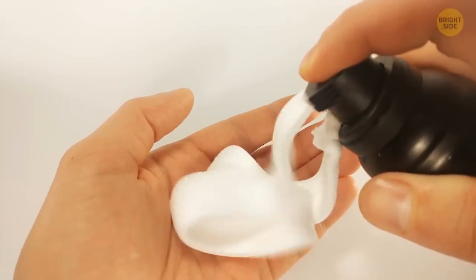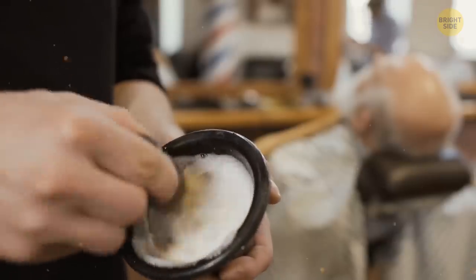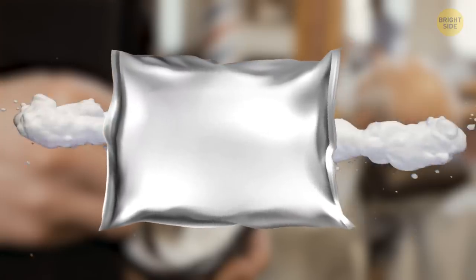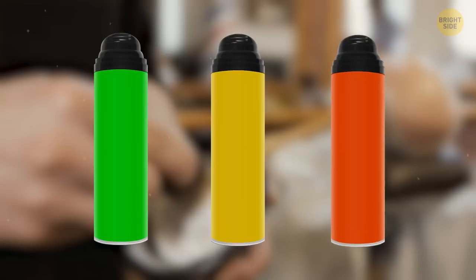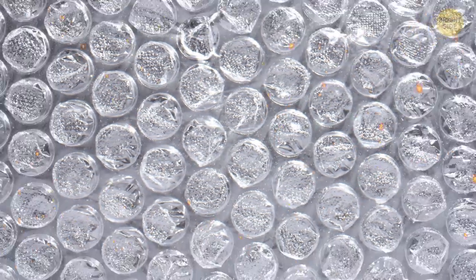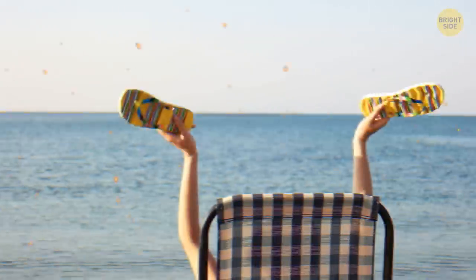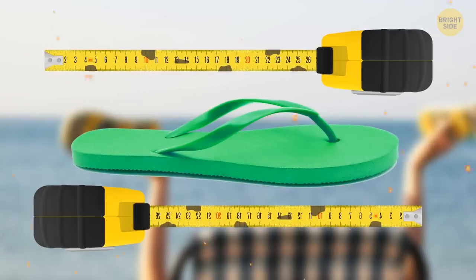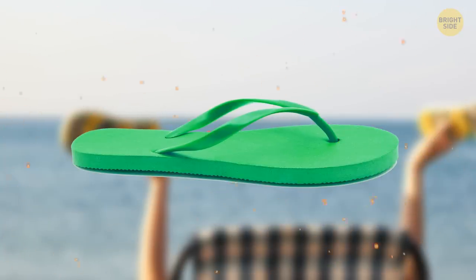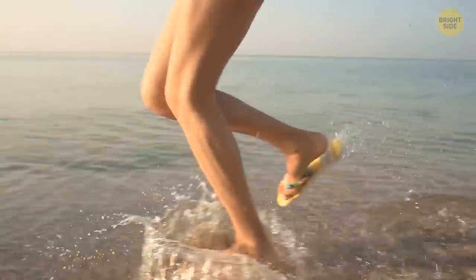Ever thought about what's inside your can of shaving cream, apart from the shaving cream itself? The mixture isn't directly placed inside the metal bottle — it's initially added in a metallic pouch, then folded up and added to the can. And did you know what slap-on bracelets are made of? They're manufactured out of old tape measures. A coating material is added to the measuring tape to create this accessory, and because of how flexible they are, it helps them stick to your wrist.